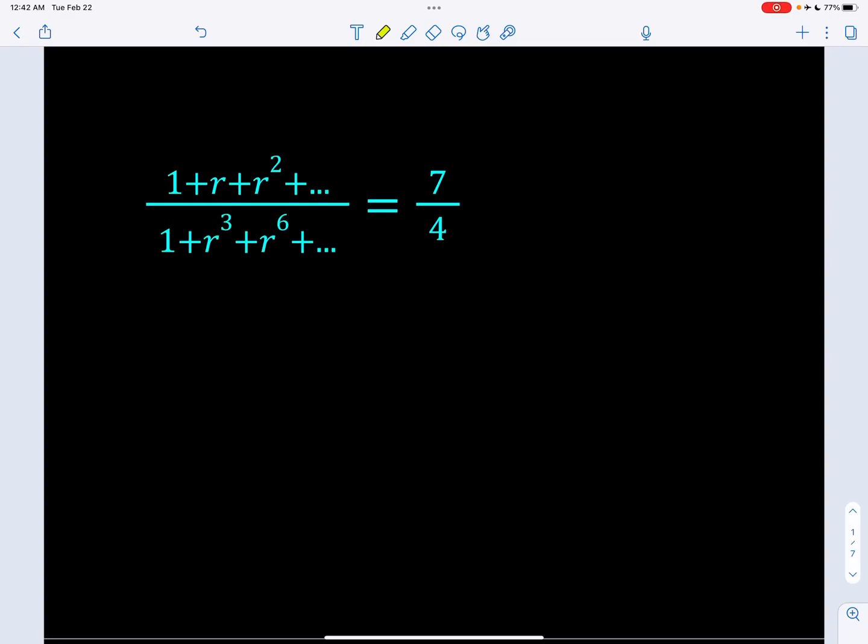Hello everyone. In this video, we're going to be looking at two infinite series. We have 1 plus r plus r squared and so on and so forth, and we have 1 plus r cubed plus r to the 6th power plus dot dot dot. The ratio is 7 fourths. R has to have some restrictions given that these are geometric series — r has to be between negative 1 and 1 for these series to converge.